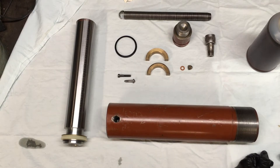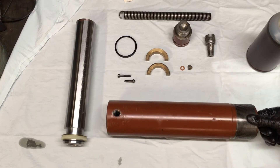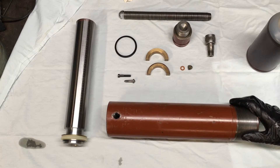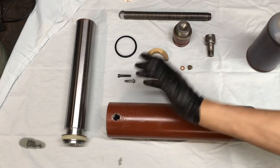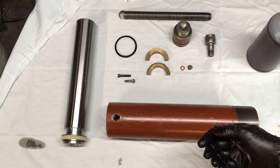Hello YouTube. I figured I'd do a reassembly video of this RC2510 25-ton hydraulic cylinder by Enerpac. There's not much information on YouTube about doing this, so I thought a simple reassembly video would get you a little help. I don't like to do teardown videos so much because you can get all the information from putting it back together, and it's nice working with clean stuff.